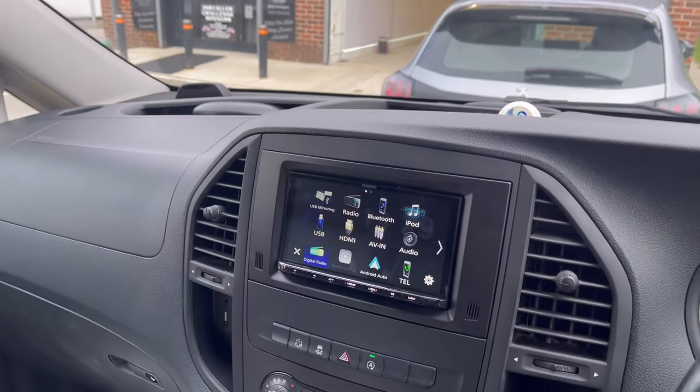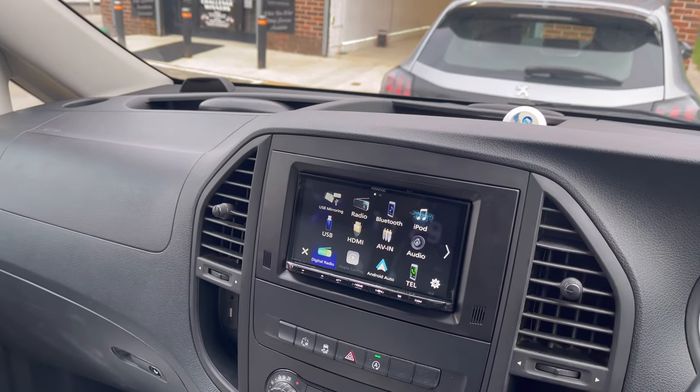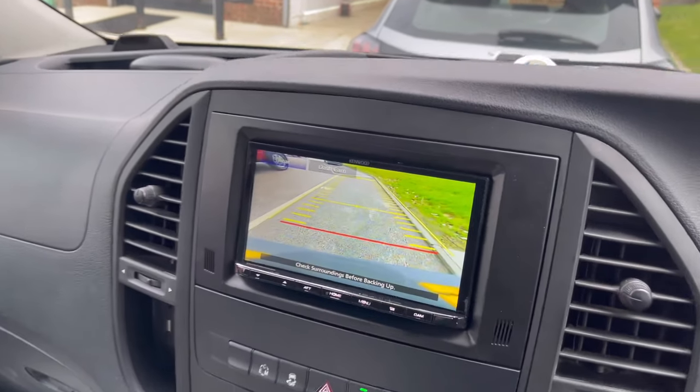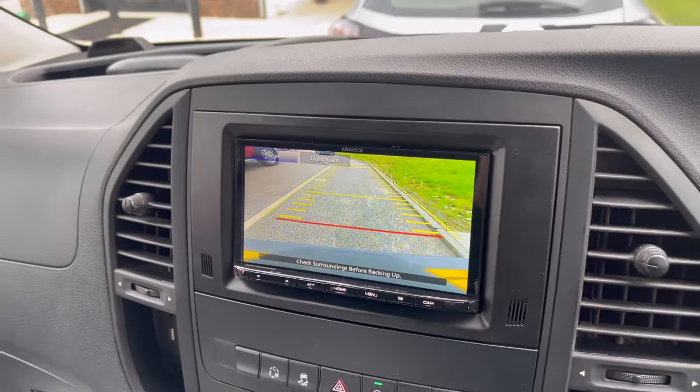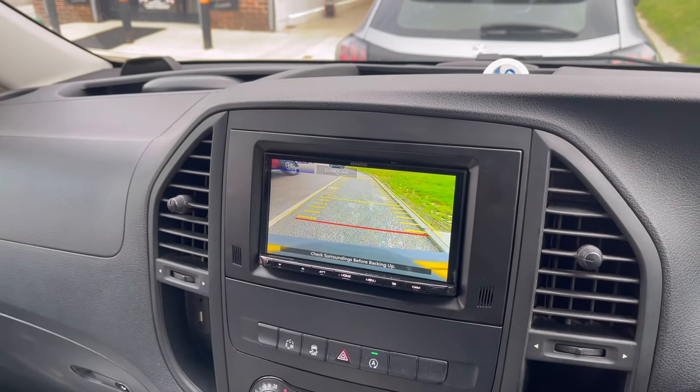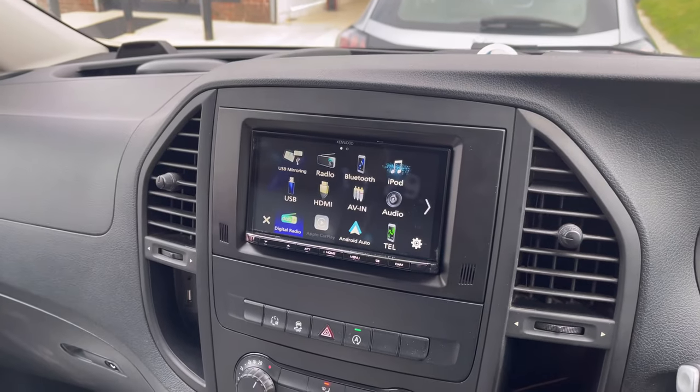We've also retained the steering wheel controls, as you would expect. If we put the vehicle in reverse — as you can see — it automatically brings up the retained factory reverse camera. Then if I take it out of reverse, the normal screen comes back.